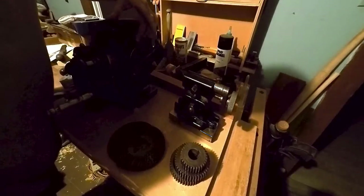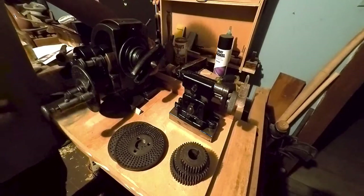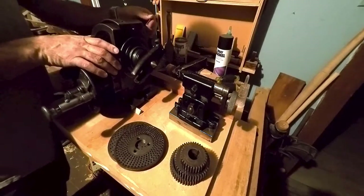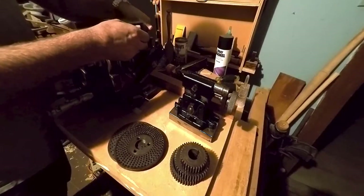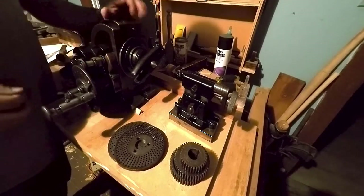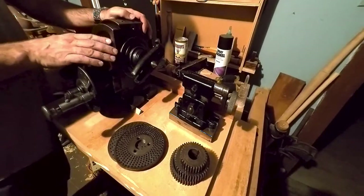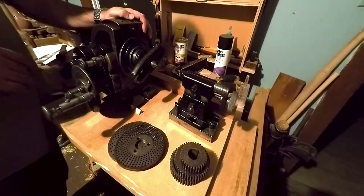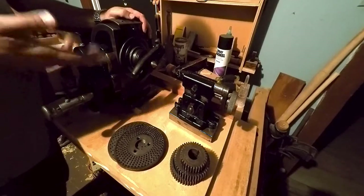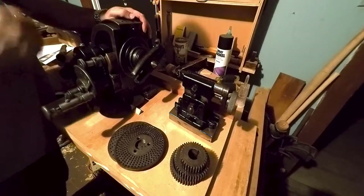There's one screw missing up here — it's back here on this side. I already knew about that. And the direct indexing plate, that's missing. I think that is out of sync here somehow. Anyway, if anybody knows where the direct indexing plate would be for one of these, or even a good drawing of one, I should be able to produce one with this tool. So I really need to get one of those.